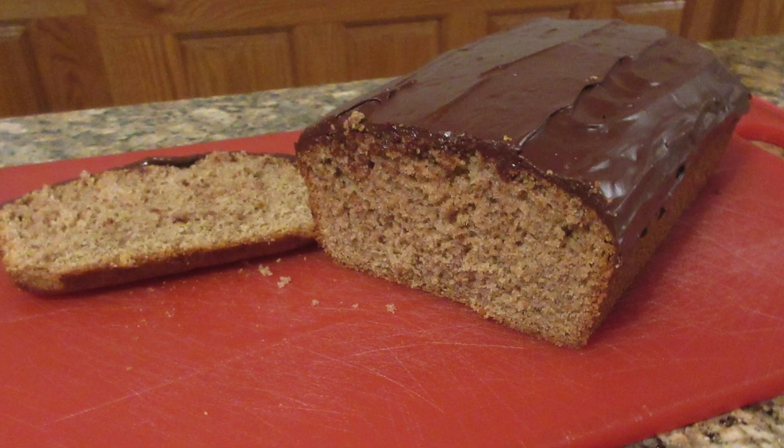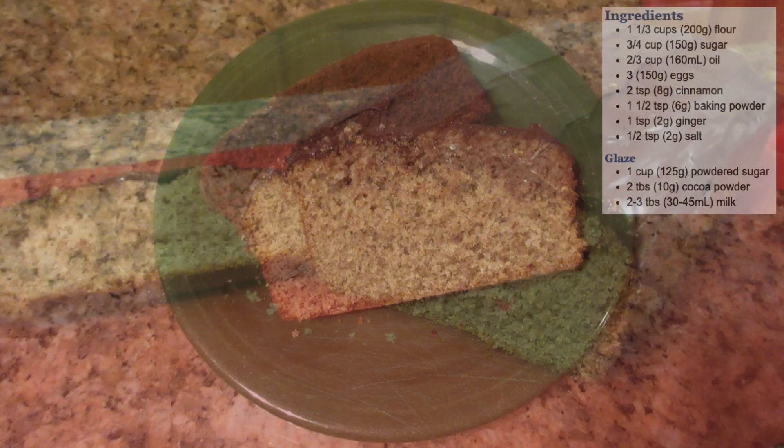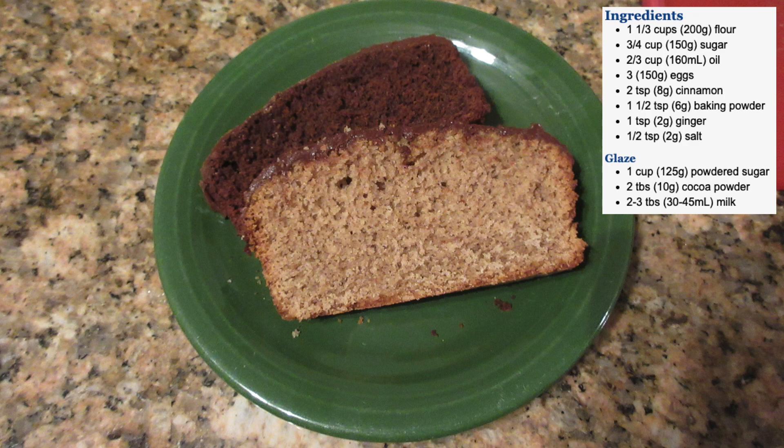I'm going to show you one of my favorite cakes. A lot of people request this from me. It's just a simple cinnamon ginger cake. Here are your ingredients, but don't worry I'll include a link below with full nutrition information and details as usual.